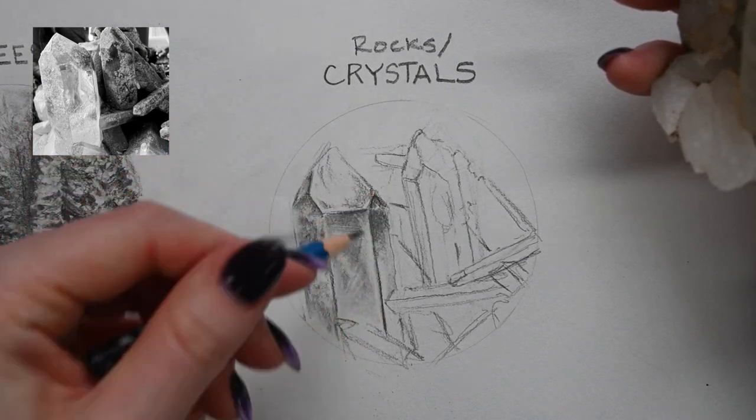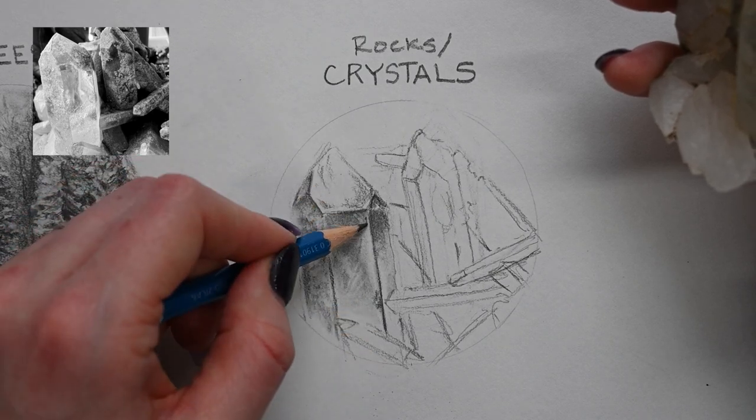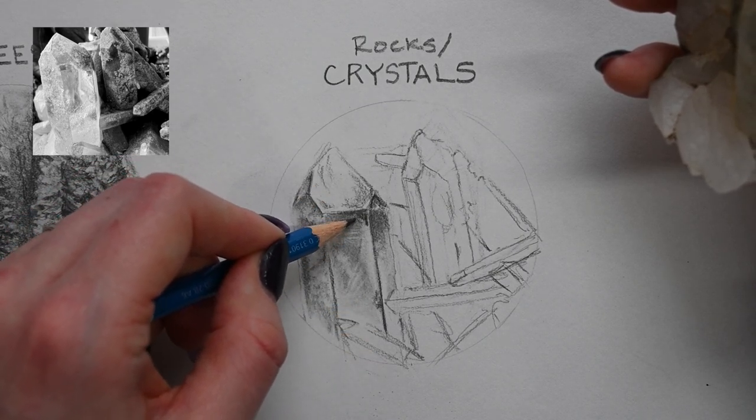You can change the direction of your pencil to get a crisper edge. Instead of using the side of it, you can use the point.